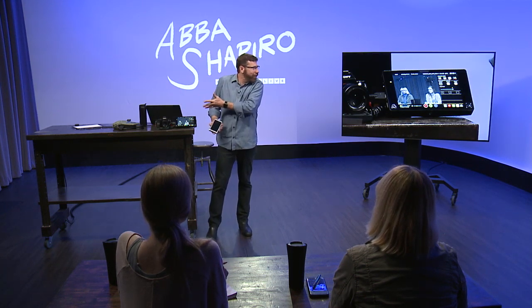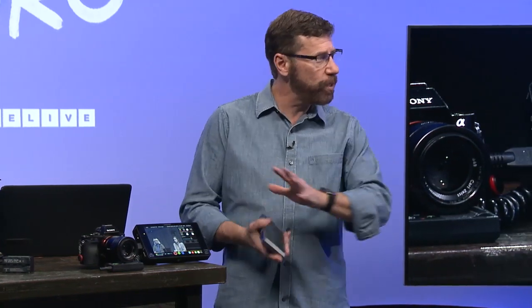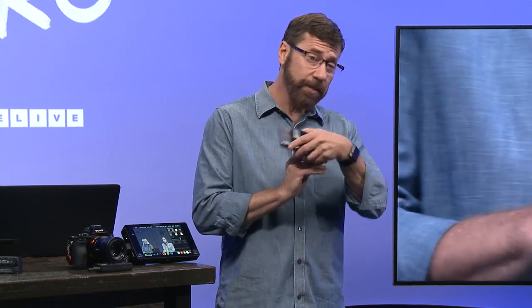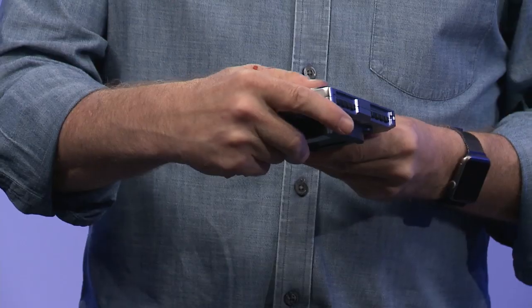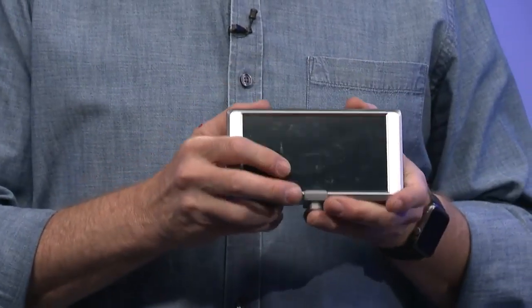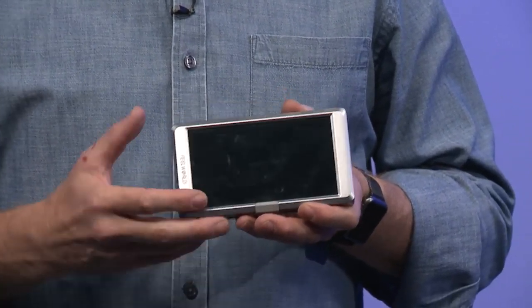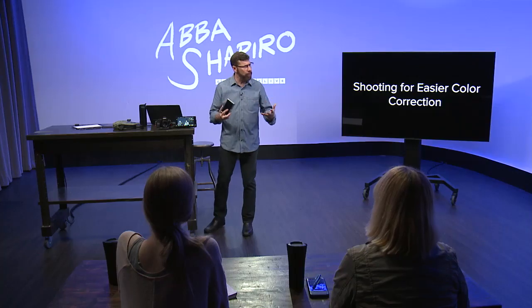This is an expensive monitor — around $1,500 — but it records 4K at super high resolution. This other one is about $150 and doesn't have a recorder. That brand is Feelworld — F-E-E-L-W-O-R-L-D. It will still show me zebras, contrast, and focus peaking so I can make sure everything is sharp, and I can go to specific colors and see a histogram. You don't have to spend a lot, but you do have to spend a little.